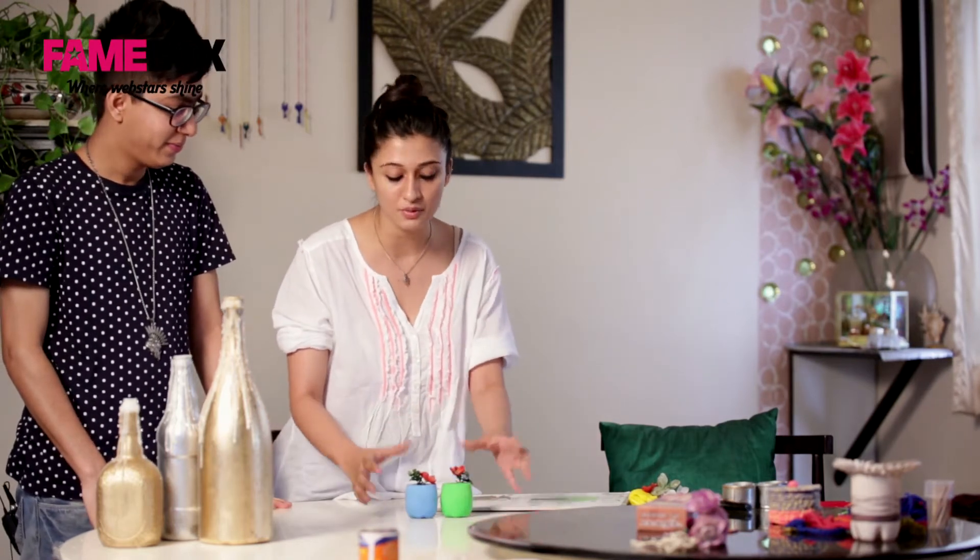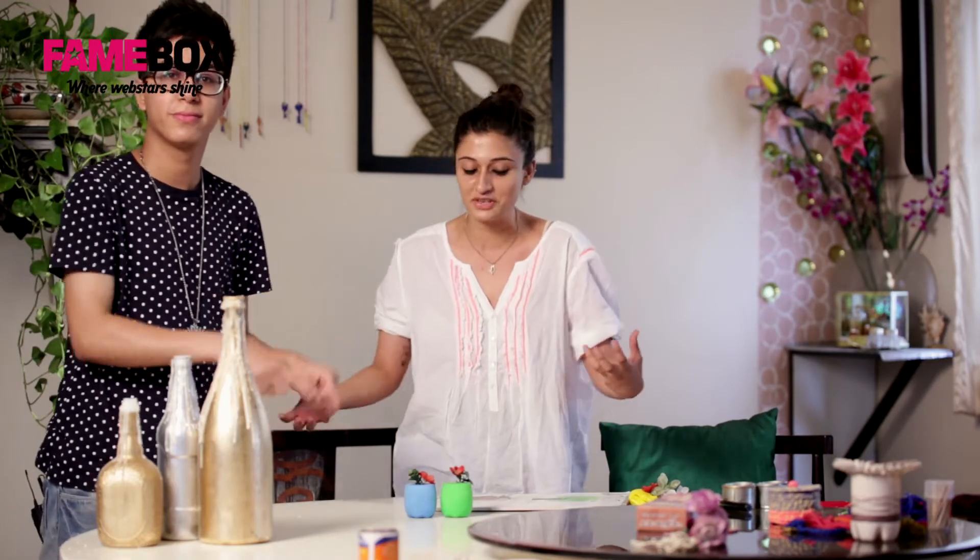This is what you get. Basically what you can do is make a series of these in different colours, put them and decorate them in your houses. Use them as a paperweight, use them on your table, use them on your centre table, and just make it look really cool.